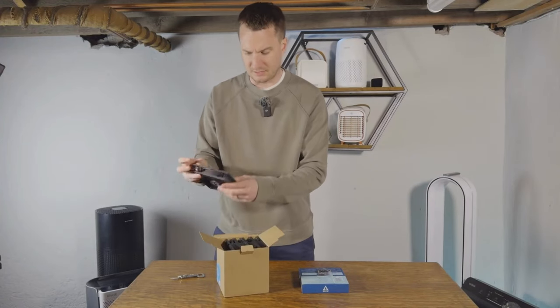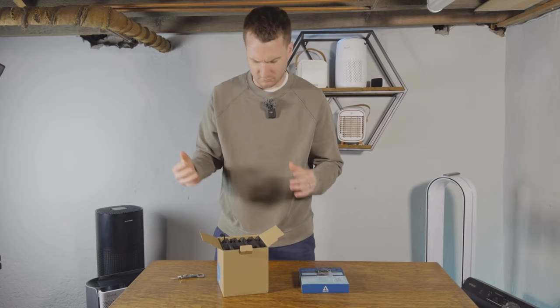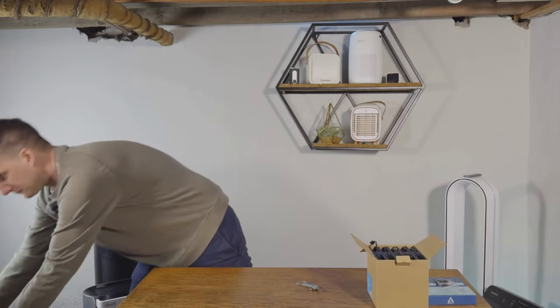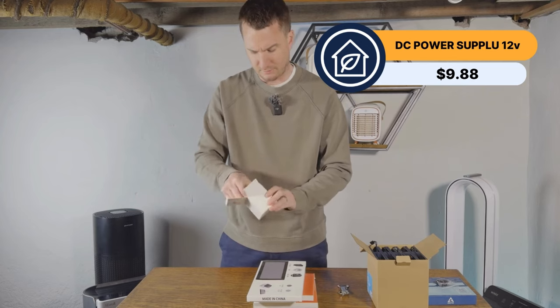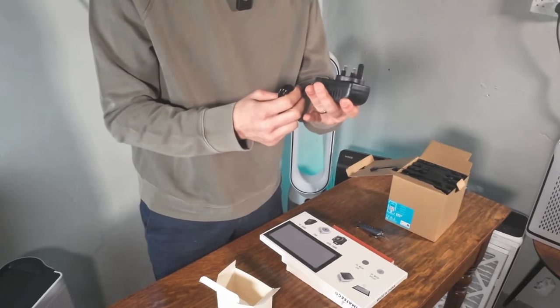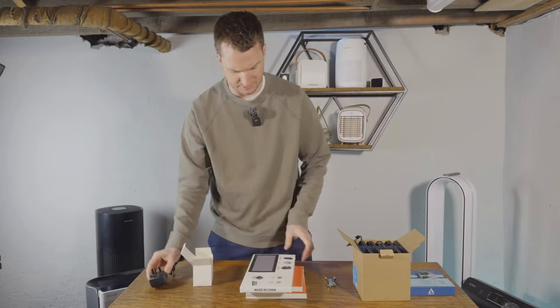We're going to be building this device. These are all the fans we're going to be using, and we're going to be installing it and then testing this DIY air purifier like we test all air purifiers — we've done 72 different devices to date — comparing it on sound, energy usage, and how effective it is at removing particles. There are also some other things we were recommended to purchase. This one is the power supply, just a standard AC adapter, which is fairly cheap — you can find it on Amazon.